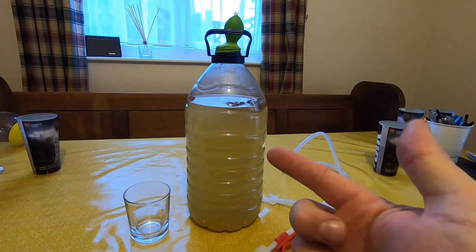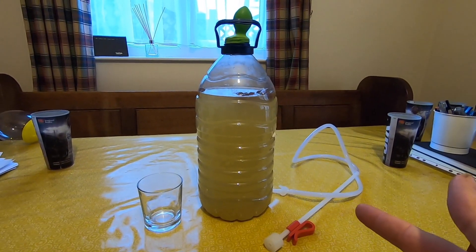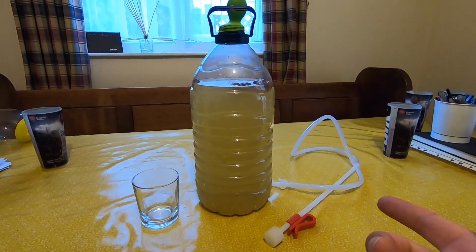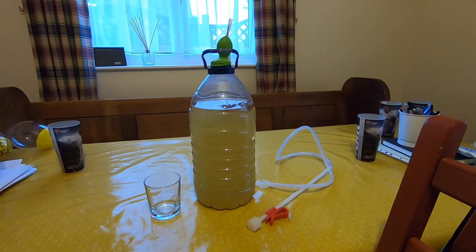So you need your fermented mead, a sterilized siphon — any pipe or tube will do. You can either go to a pet shop and get one, or I got this one from The Range for a couple of quid. You'll also need a tasting glass and a sterilized bottle to decant into.